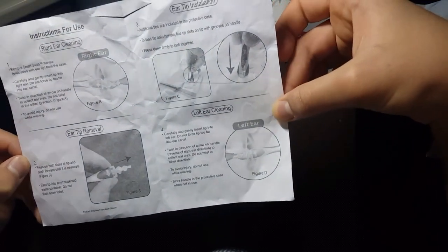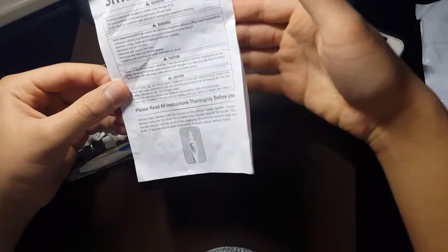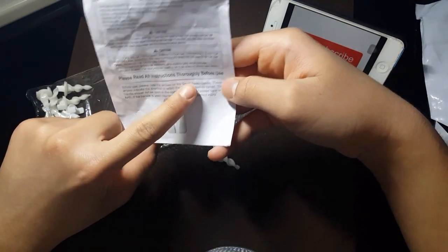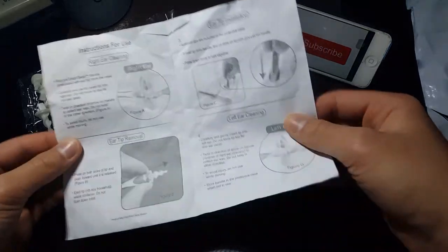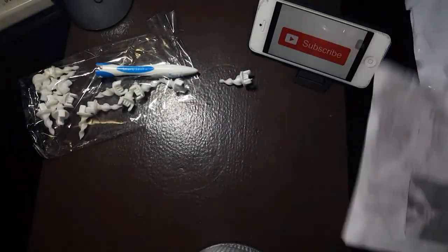It says: remove Smart Swab handle. I'm going to read these instructions because I don't want this hurting my ears or something. It says 'please read all instructions thoroughly before use,' so I'm gonna read this. Guys, I have read the instructions — it's pretty obvious. You just put the thing on and you put it in your ear and you clean.